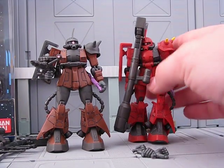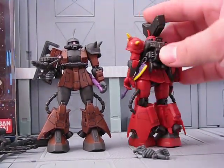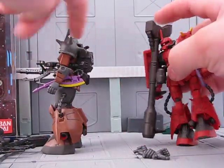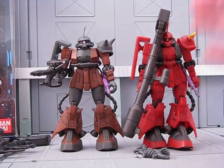It's basically a repaint of Johnny Ryan's High Mobility Zaku 2. But hey, it's a Zaku, and that's all that really matters. Another Ace Pilot to add to the Ace Pilot collection.